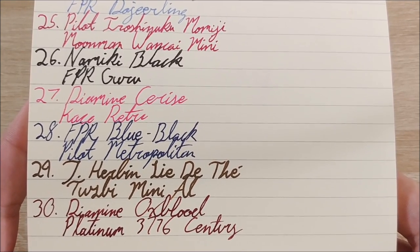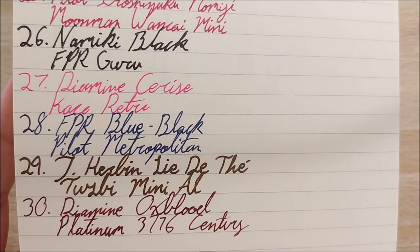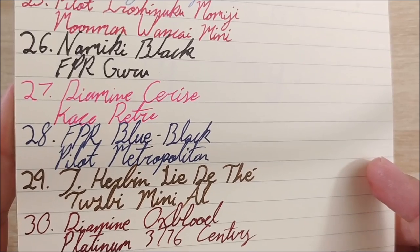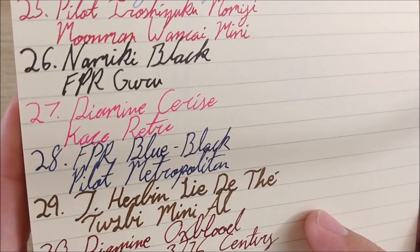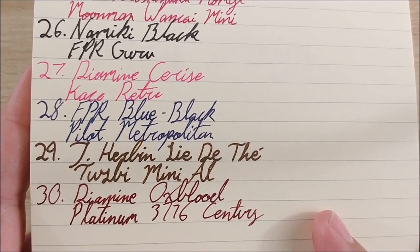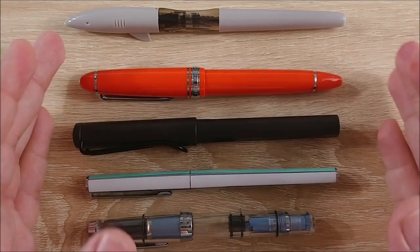Day 28 was Fountain Pen Revolution Blue Black ink that came with pens from a mass chop, in the Pilot Metropolitan — a new ink with a very reliable pen, a pretty good combo. Day 29 was an ink I picked up in Savannah. The shop didn't have anything I wanted, but I felt guilty leaving, so I bought this ink — Giubileo Aulide Féé, I have no idea how to pronounce that, I don't speak French — in the B Mini All. It's a wonderful shade of what I'd call poop brown. Day 30 was Diamond Oxblood in the Platinum 3776 Century in red — just a great color combo.